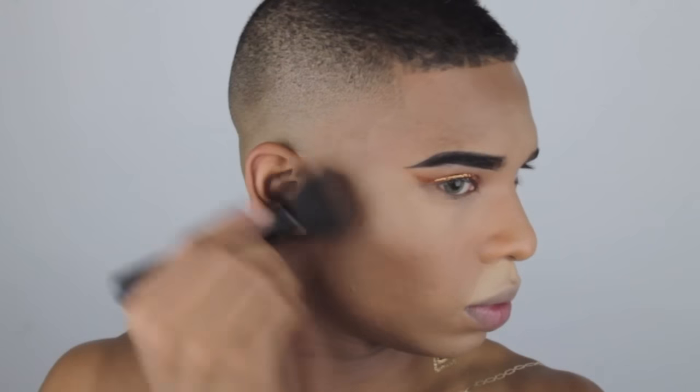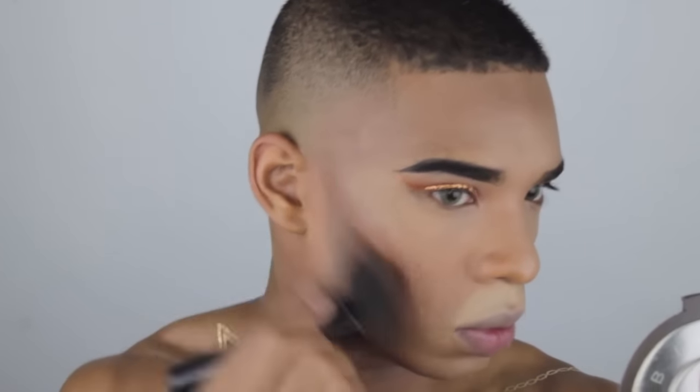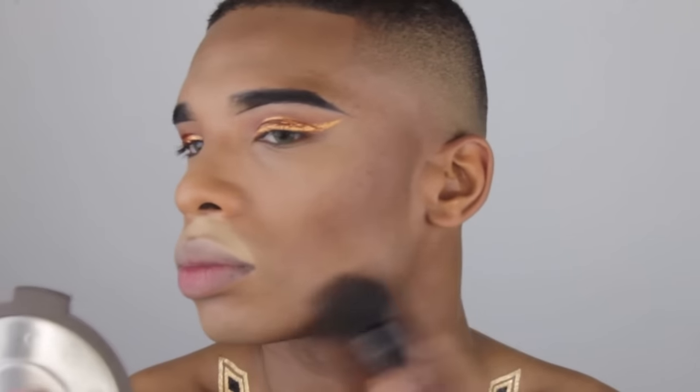Now I'm going to be deepening that contour with the powder contour kit from Anastasia. I don't really need to set my cream contour because I'm dry and my face holds on to it. I just want a little bit more dramatic contour since this is a Halloween look — you can choose to make it as dramatic or as subtle as you want, but I'm going all the way in.